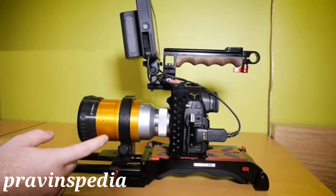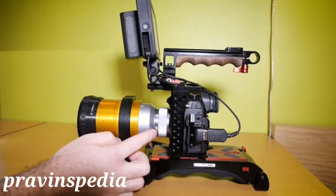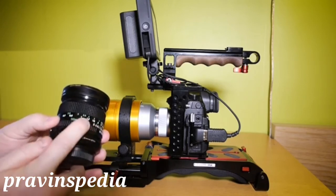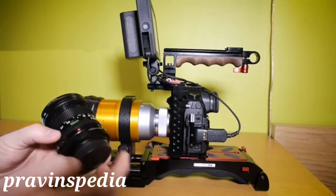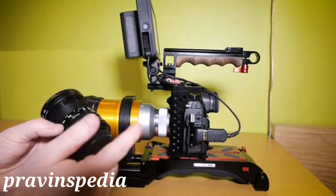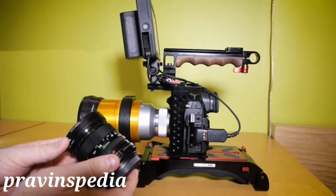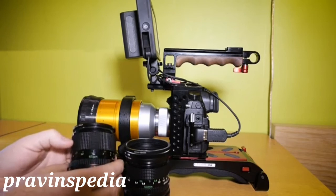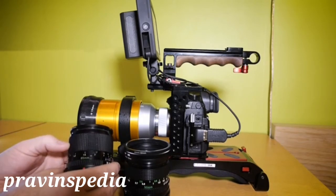The lenses and focal lengths that work with the Isco Ultra Star are the Olympus 45mm f1.8, and the Canon FD 50mm f1.4 with a focal reducer — which effectively becomes 35mm with the reducer, so it's a little wider. However, this lens combination will vignette at the wider aspect ratio of 2.66, but if you crop down to the 2.4 aspect ratio, it's a really nice combination.